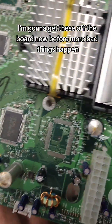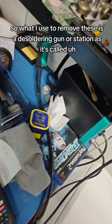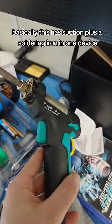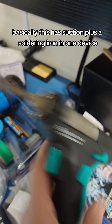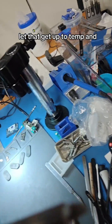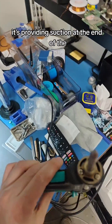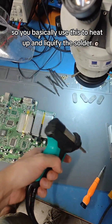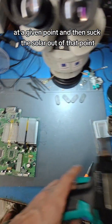I'm going to get these off the board now before more bad things happen. What I use to remove these is a de-soldering gun or station. Basically, this has suction plus a soldering iron in one device. We'll switch it on and let that get up to temp, and you can see that when I pull the trigger, it's providing suction at the end of the soldering iron gun.